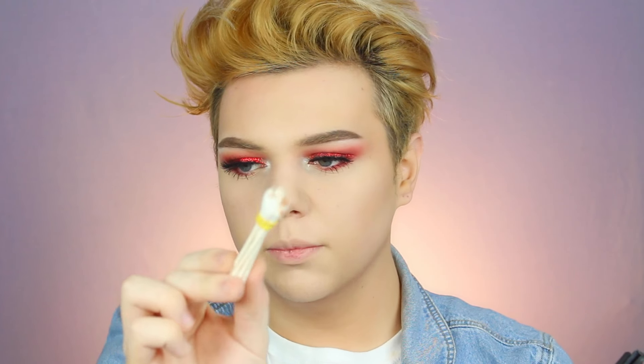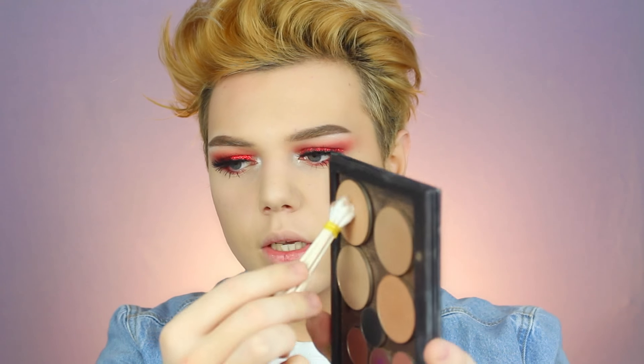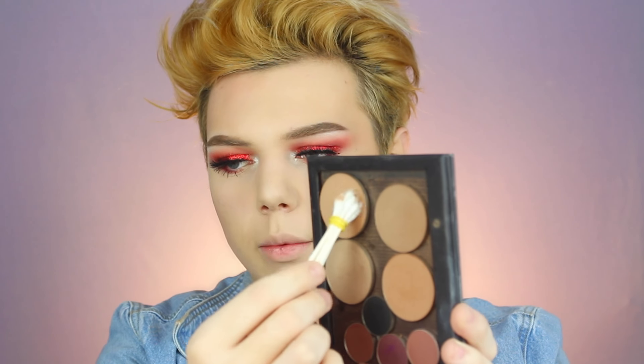I just taped the tip where I'm going to be putting product, and I'm just going to be dipping these Q-tips into this Love Triangle from Makeup Geek as a contour. Oh my god, oh my god, oh my god.